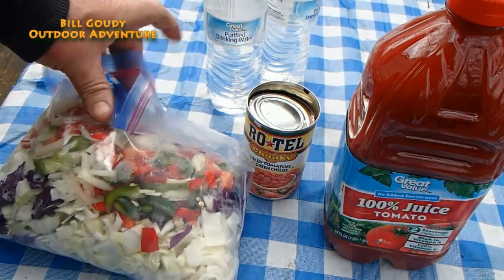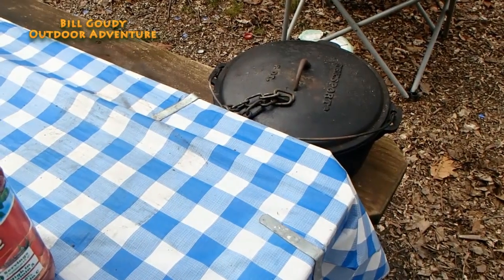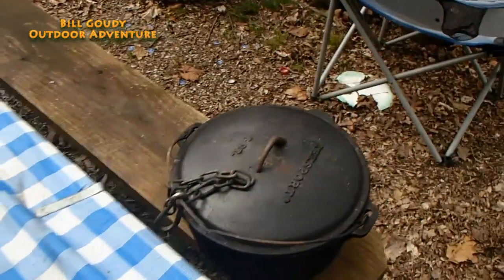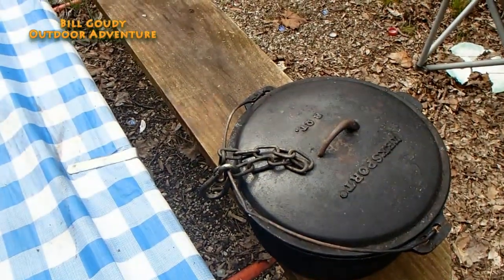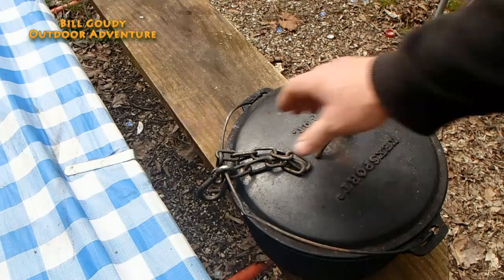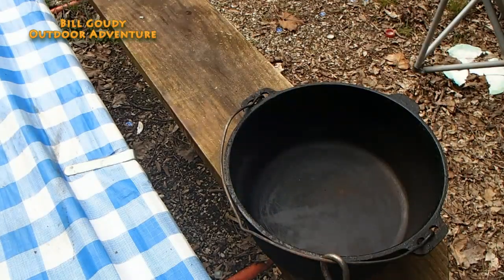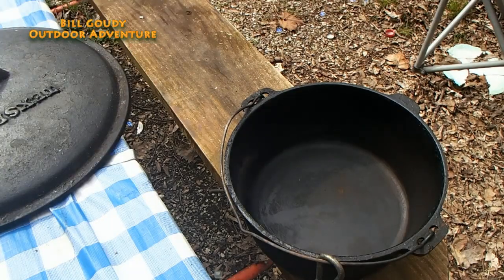I like purple and regular cabbage. There's some bell peppers and onions and all that in there. And of course you'll need a Dutch oven. A lot of questions about this — this is an eight-quart Texport. I use this chain to hold it over the fire.